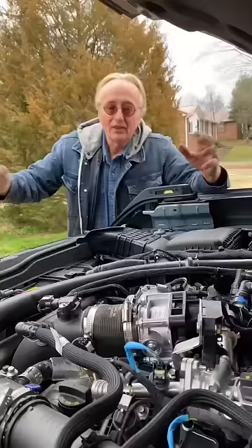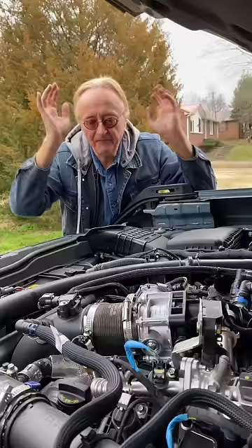The full size Broncos — not the Sports, the Broncos — are made in Michigan. This one has a V6 engine with twin turbos, it's got a lot of power. This one is serious four wheel drive, got off road shocks on it — it's a serious truck.